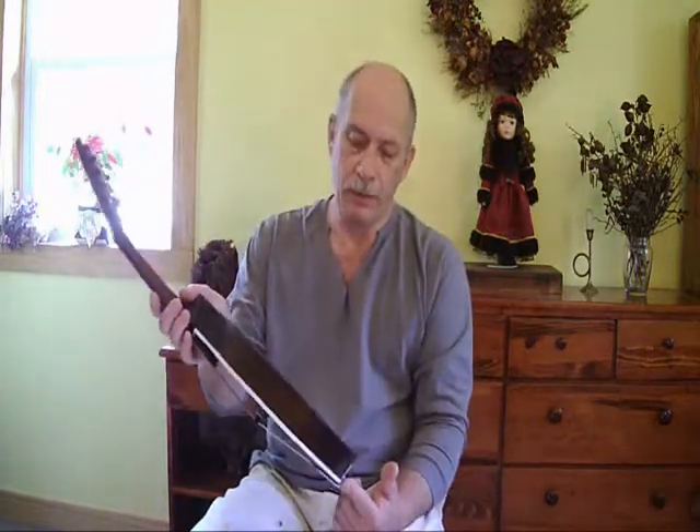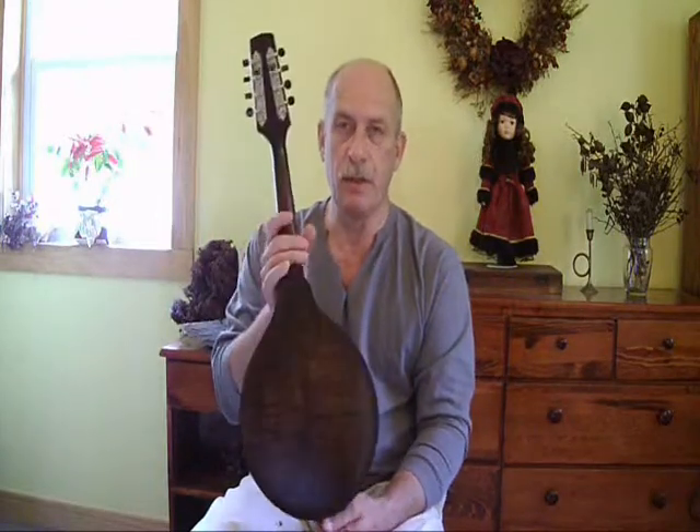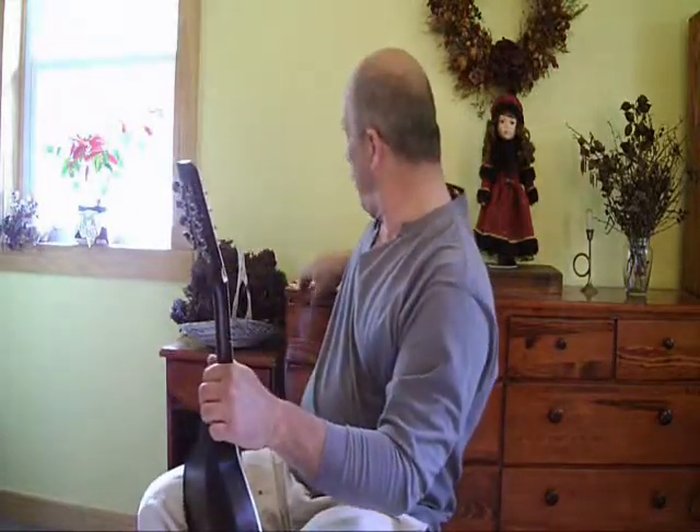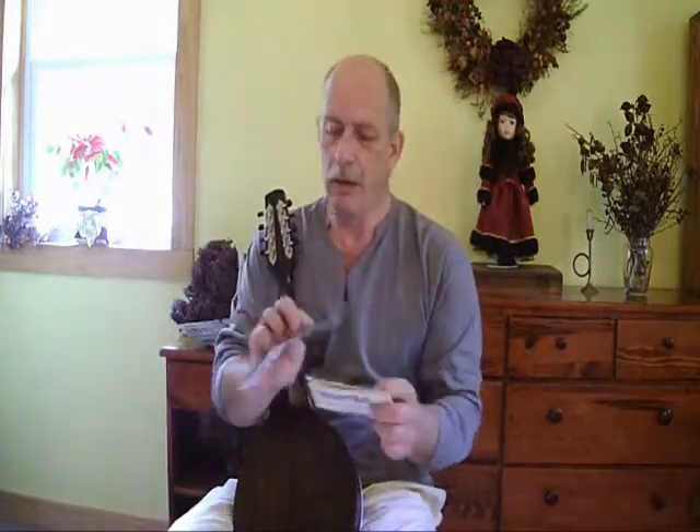I'll put some pictures on the end of this video, some better pictures so you can see the wood and that sort of thing. This one comes with a shaped tweed case. All Ratless mandolins come with a warranty card and a little care booklet. It gives you a few tips and tricks about maintaining your Ratless mandolin for optimum pleasure and enjoyment through the years.